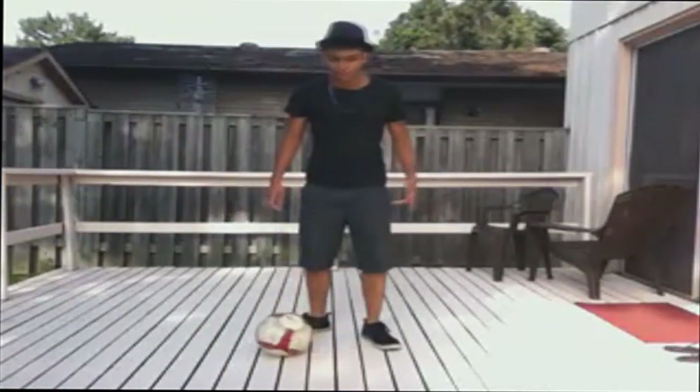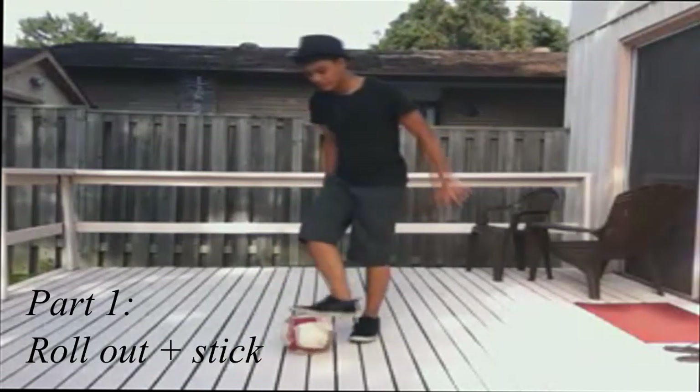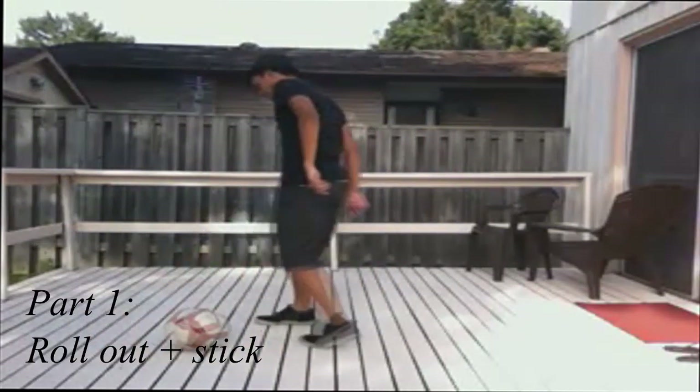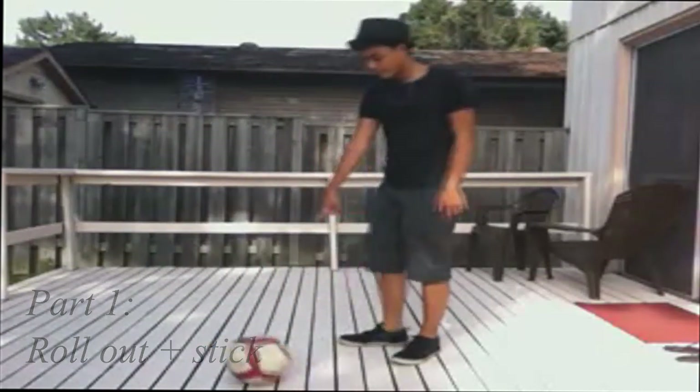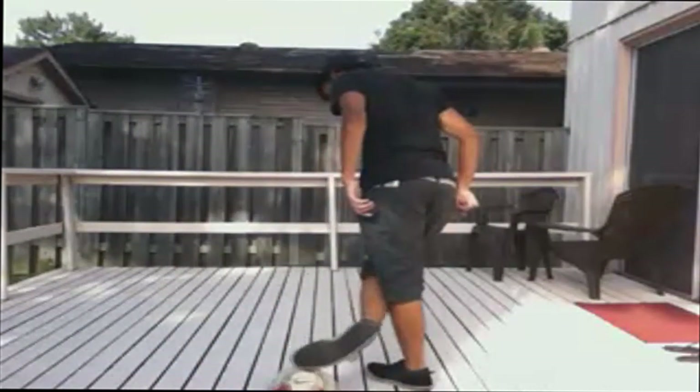The first part: all you do is simply let the ball roll out. Get it? That's it — let it roll, pull it in, and into sticking position. That's the first part.